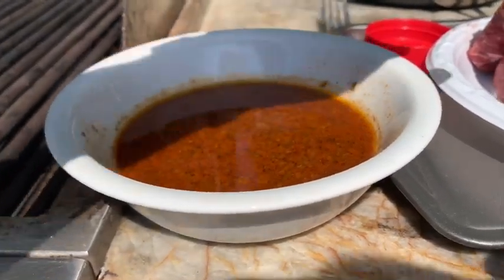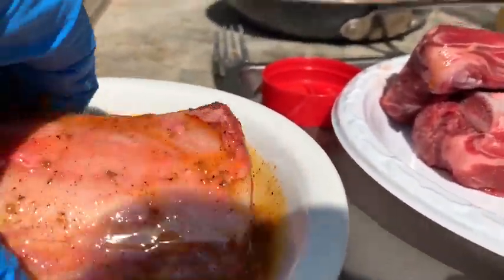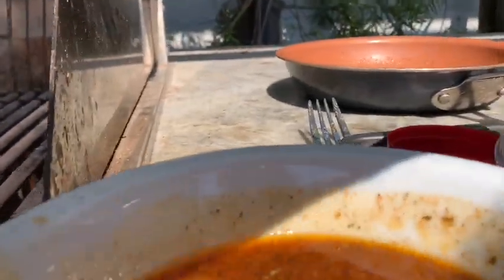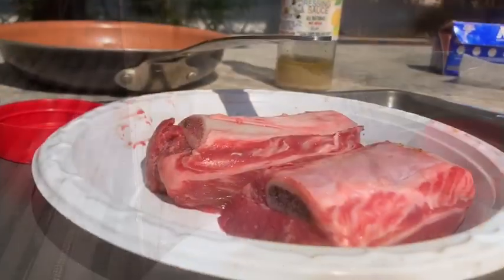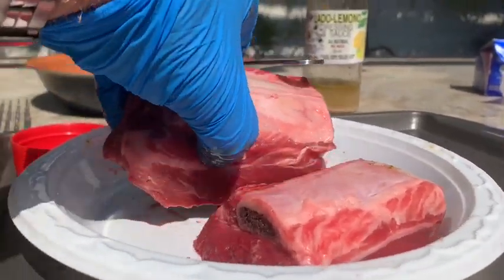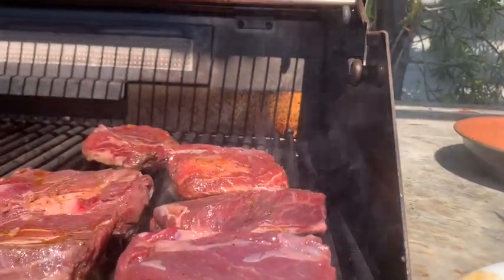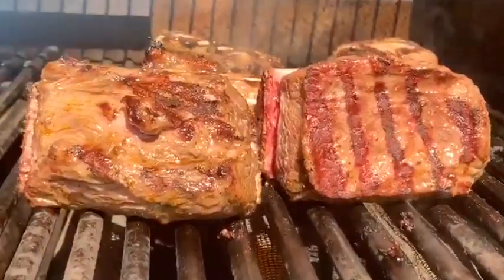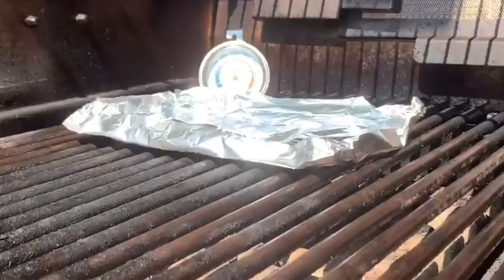We've warmed up our marinade, and we're going to dip the meat in and sear. We're going to sear both sides of this so that it becomes nice and tasty. You can see how nicely they were browned. What we're going to do now is take these and set them into this little aluminum boat that we're going to put marinade in.